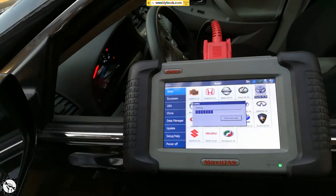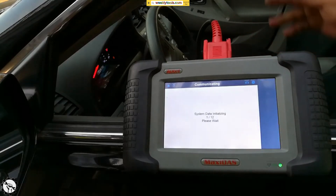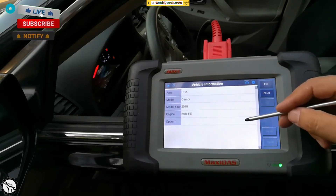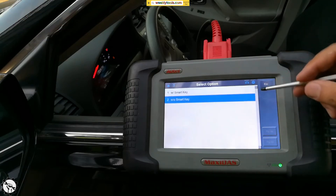Click on Toyota — this is how easy it is. My ignition is on, which means all the lights like the check engine light are on but the motor is not running, so the scanner fills out the vehicle information automatically. It knows the engine, and this car doesn't have a smart key — just a regular old-style key that goes into the ignition.